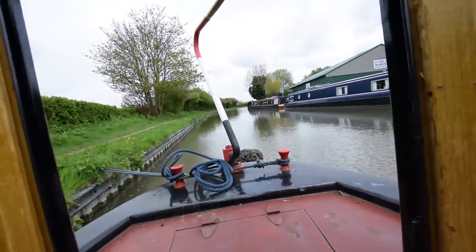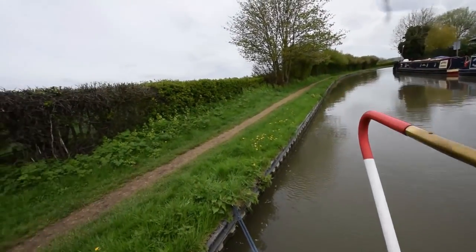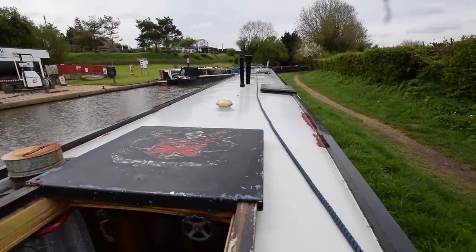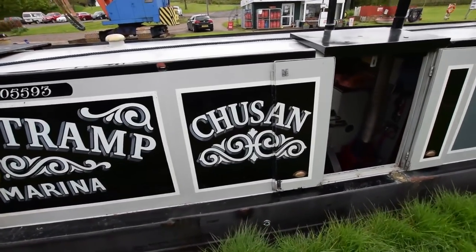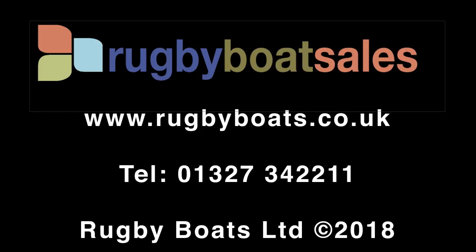The lighting on board is LED. There's a galvanic isolator on board. She's a lovely boat. For further photographs, layout plans, and a fully downloadable colour brochure, go to www.rugbyboats.co.uk.